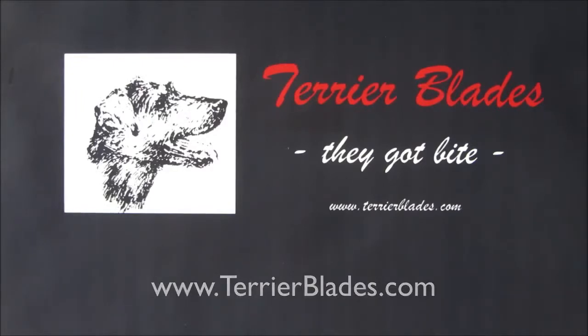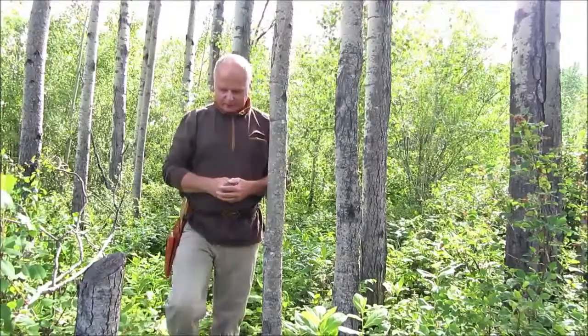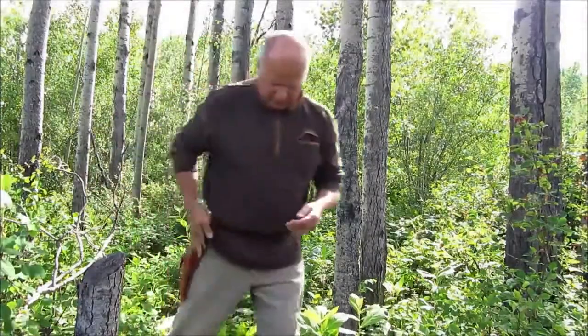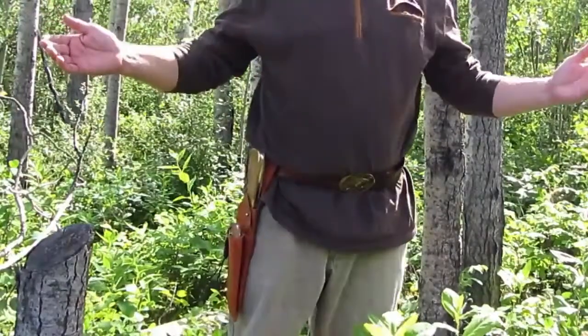Terrier Blades. Today we want to present to you the Terrier Blades Bushwacker Set. See, that's how it rides on the hip, and what better place to present the set than in the woods.